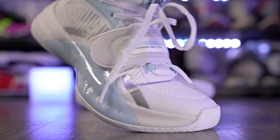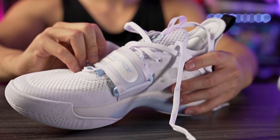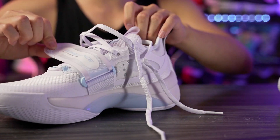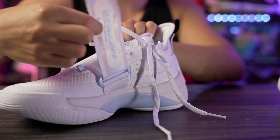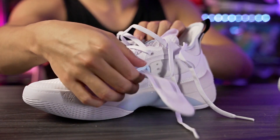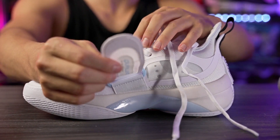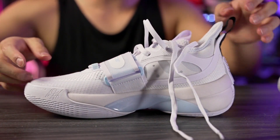Here we can see a midfoot strap, which I like — it reminds me a lot of the KT Splash line. It's a two-way strap that comes from here, loops into this plastic piece, and comes all the way around. Because of physics, you can actually tighten this type of strap a lot more than just a one-way strap. Another thing I really like is that it's super thin, a very thin screen mesh material, so it doesn't add bulk in the midfoot, but you can really crank it down.